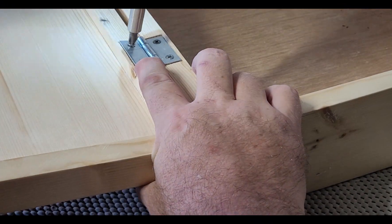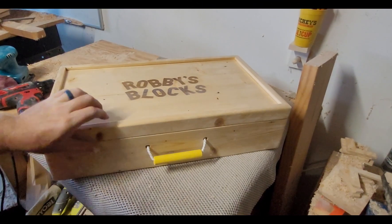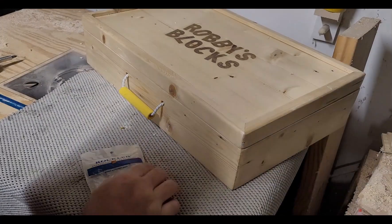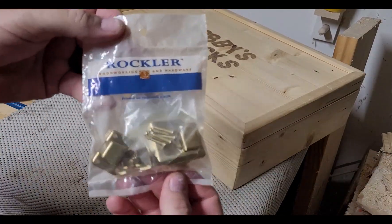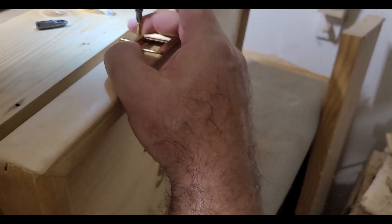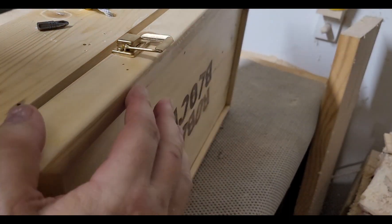It's ready for the hinges, so they go on easy enough. We went to Rockler to get the latches for this case. No, they aren't sponsors at this time, but they have latches that will work the best for what we want on this particular project.